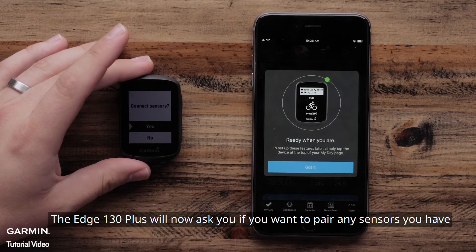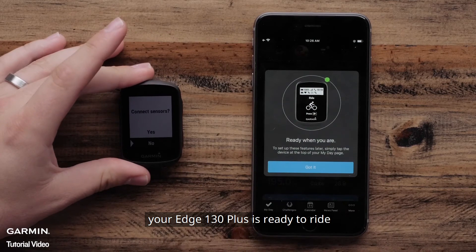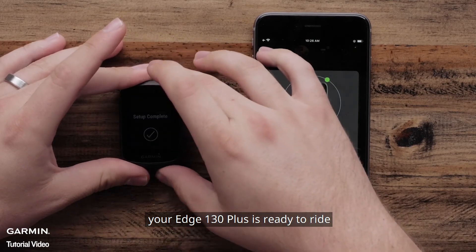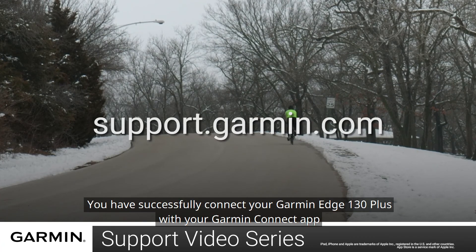The Edge 130 Plus will now ask if you want to pair any sensors you have. Once you go through that process, your Edge 130 Plus is ready to ride. And that's it! You have successfully connected your Garmin Edge 130 Plus with the Garmin Connect app.